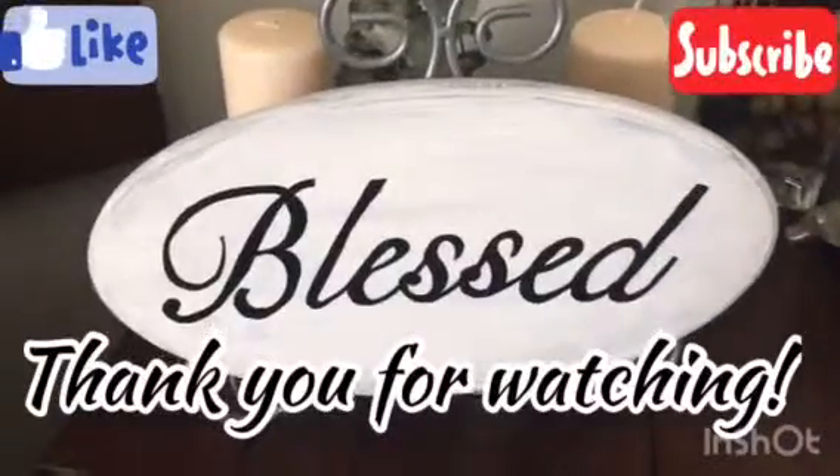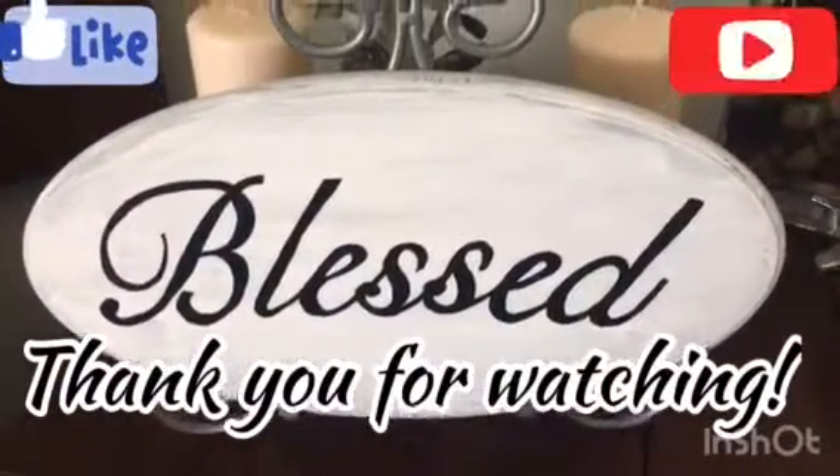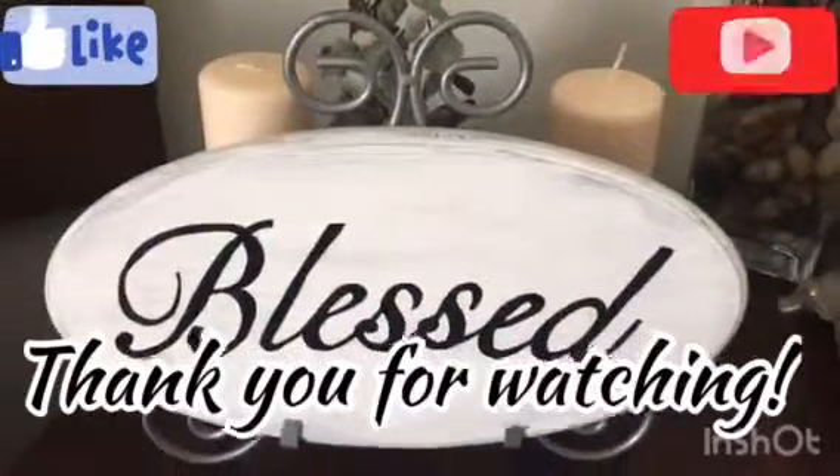Alright guys, so this is the ending of our video. I hope you've enjoyed this tutorial. If you have, please give me a big thumbs up. And if you have any questions or comments, please put them in the comment section below. I thank you very much for watching today and you guys have a great day.